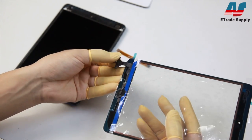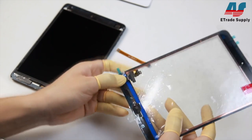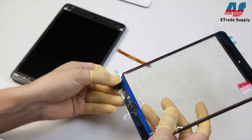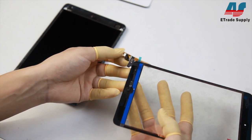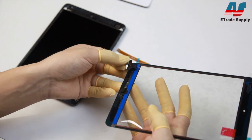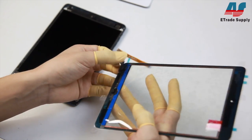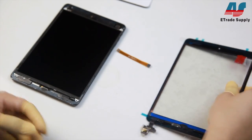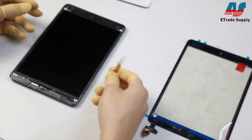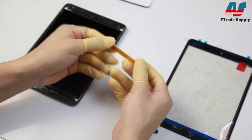Generally when they test the digitizers, they'll fold the cable like this and this is perfectly fine and won't damage the cable in any way. They'll also use an extension cable like this one to make testing easier.